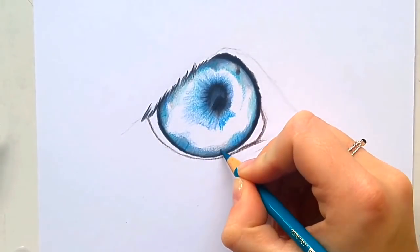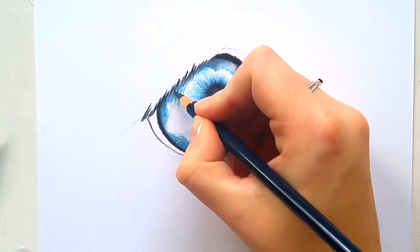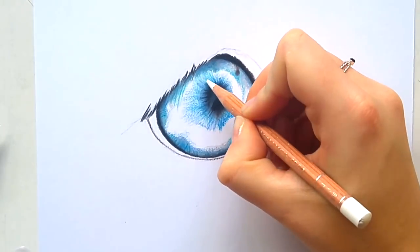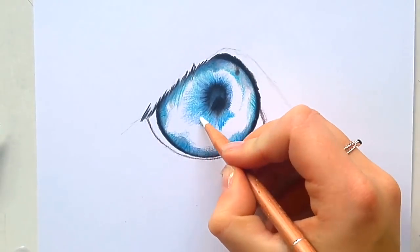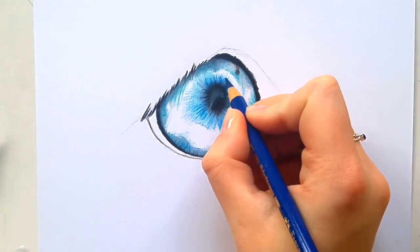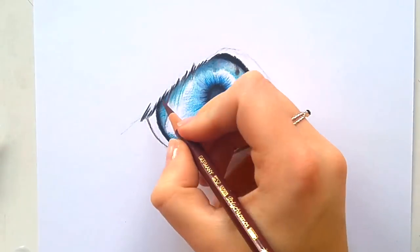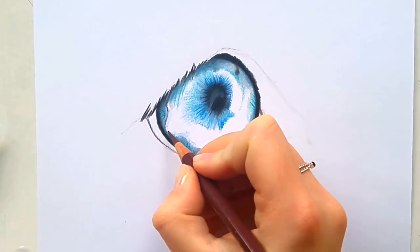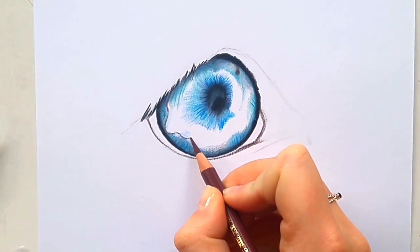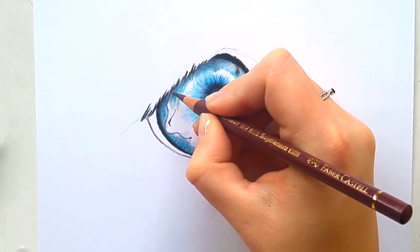So far for the iris I used helio blue, dark indigo blue, phthalo blue, and ultramarine blue. Now I'm going to draw in some veins using a dark violet color. I make sure to keep my pencil really sharp so I can get in a lot of detail. I'm using a reference photo for the anatomy, though I'm not exactly copying it.